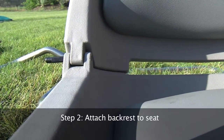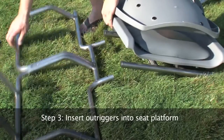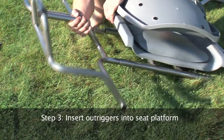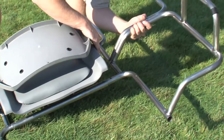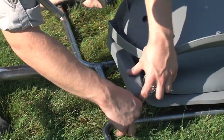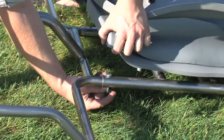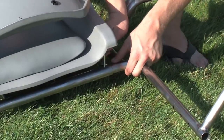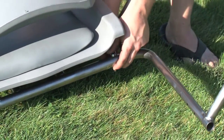Step 2. Attach the backrest to the seat using supplied pins. Step 3. Insert side outriggers in the proper holes in the seat platform. Use the supplied hitch pins to secure the frame together. Only three pins will be used during this step. The hole in the left rear of the seat platform should be left empty — we will come back to this in another step.